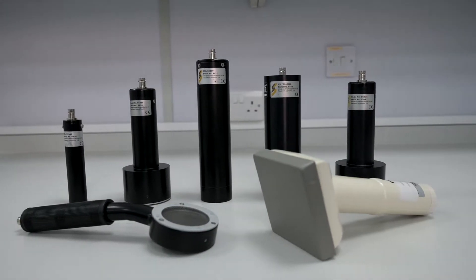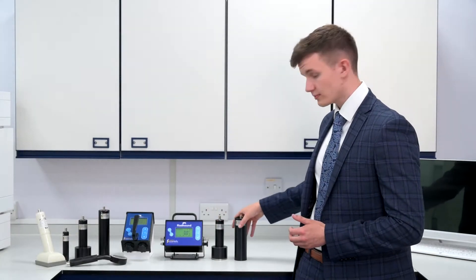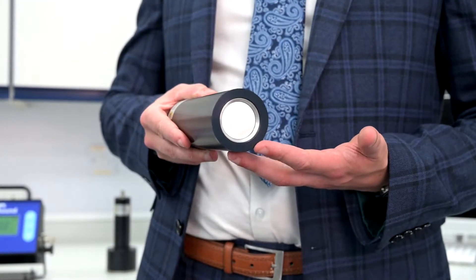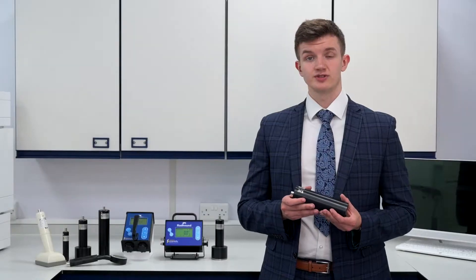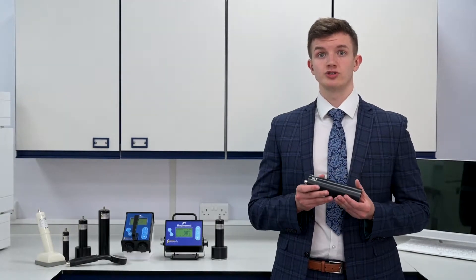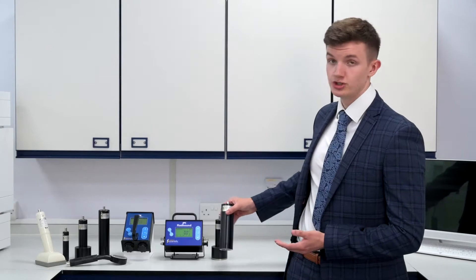We offer a wide range of contamination and dose rate probes to suit every application. For example, the SS404AL. This probe uses a thin sodium iodide crystal with an internal lead collimator, allowing you to measure gamma energies between 15 kV up to 250 kV, while also reducing background counts. This is the perfect probe for general nuclear medicine use.